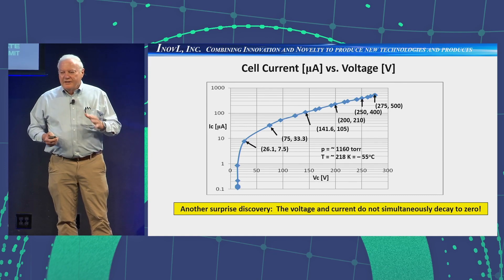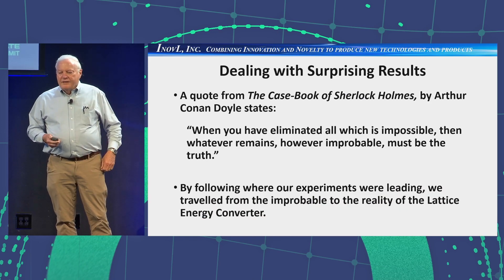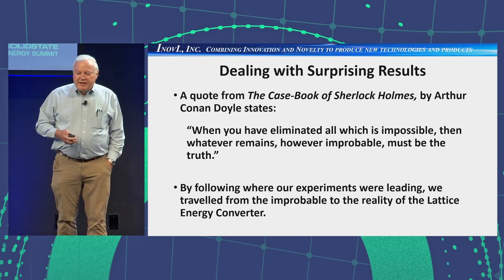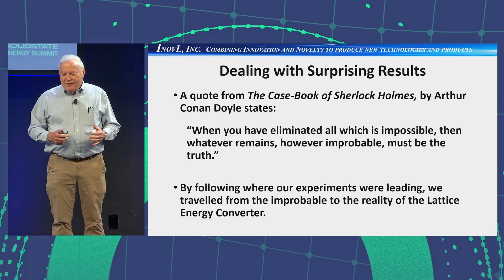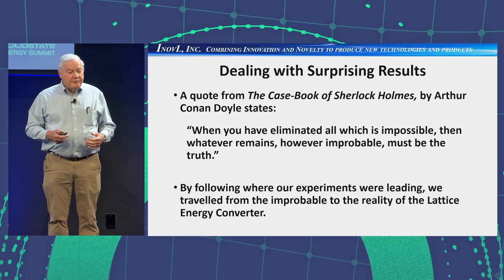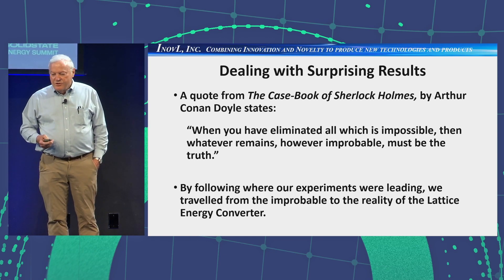We went to the books and discovered that in 1932, Darrow had published results showing this is possible. We were dealing with a lot of surprises, so I think it's appropriate to mention the quote from the casebook of Sherlock Holmes by Arthur Conan Doyle: 'When you have eliminated all which is impossible, then whatever remains, however improbable, must be the truth.' We followed where our experiments were leading us, traveling from the improbable to the reality of what we now call the Lattice Energy Converter.